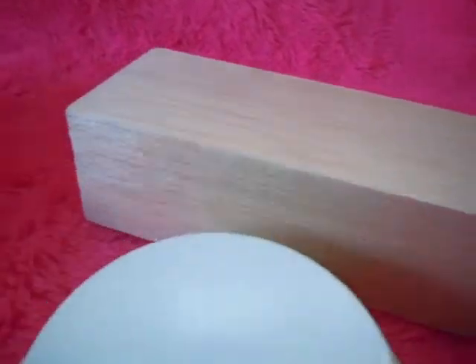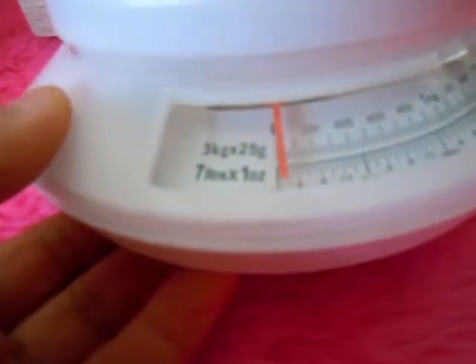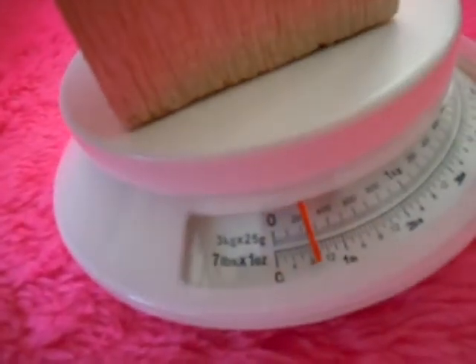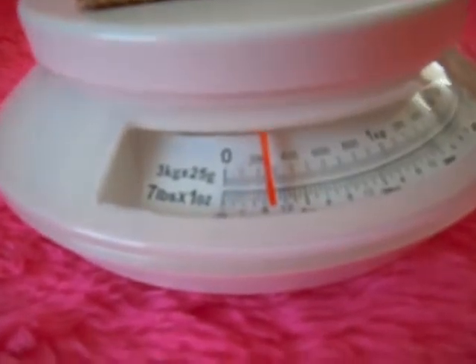I have no idea what grade of balsa this is or what the density is, but I do know how much it weighs — about 250 grams or so.